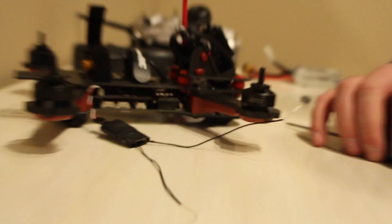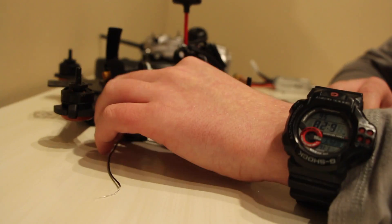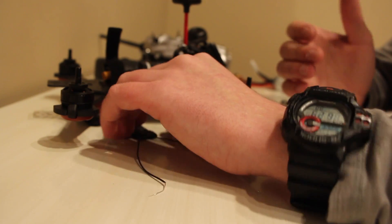I'm going to keep the receiver out of the drone for now because we still need to do the binding. So once you have that connector in, the next step is to do the binding and set up the model on your radio.